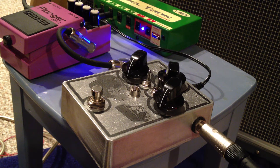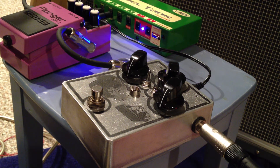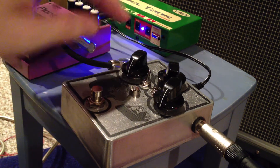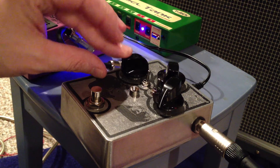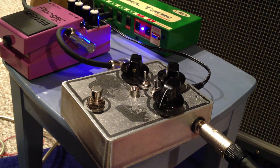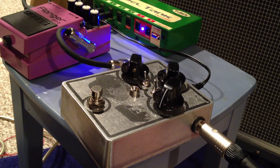That sound kind of reminds me of my Daisy Cutter tube amp — just a little bit dirtier. Next I'll show you all silicon. You got to turn the volume way down because it comes way up with the silicon — and this is a smoother distortion.